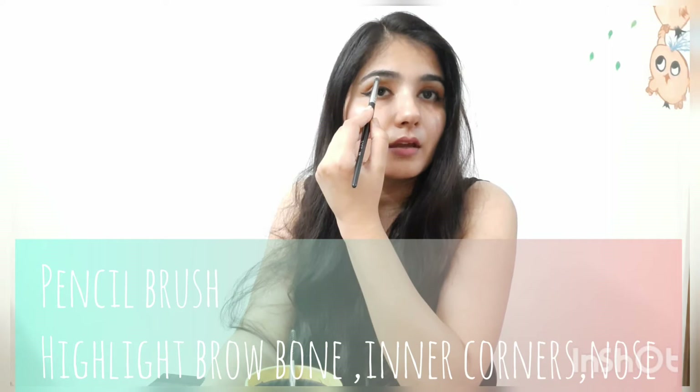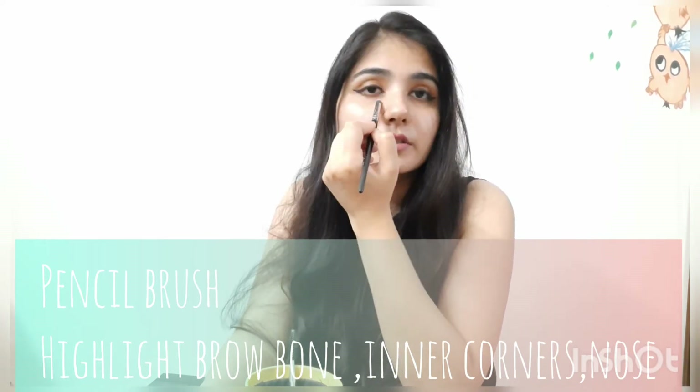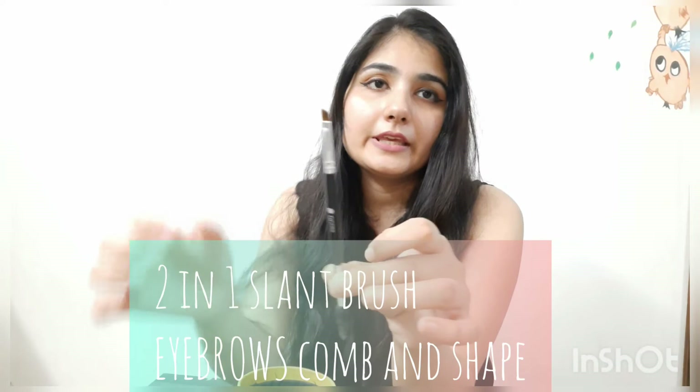This brush is used for highlighting the eye corner and the nose area. You can also use your fingers. These are two important brushes for eyeshadow application.